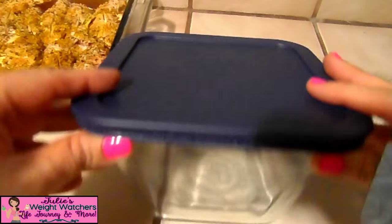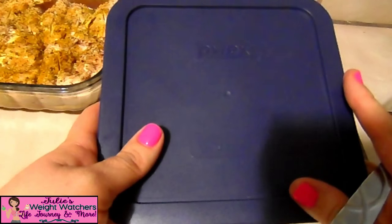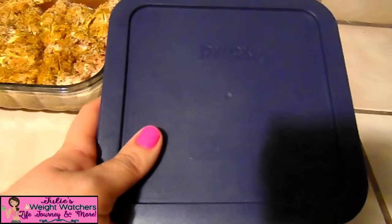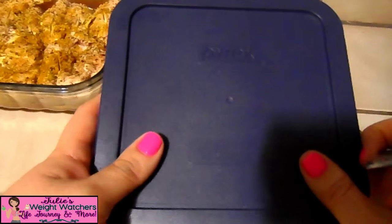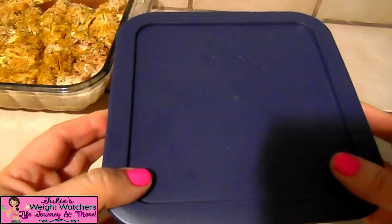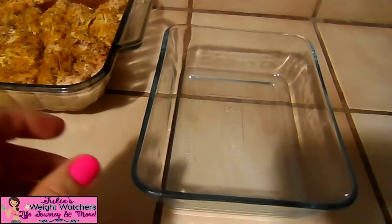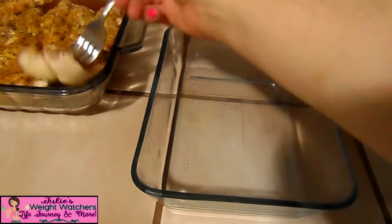Our chicken has cooled down and we're ready to store it in our glass container. I wanted to show you another container I got at Ross — it's a Pyrex storage container, six and a half cups. I love the shape and the way it's contoured; it just fits so much. That one needs to be washed so I'm going to use the Anchor one, which is six cups, to store our cooked chicken.